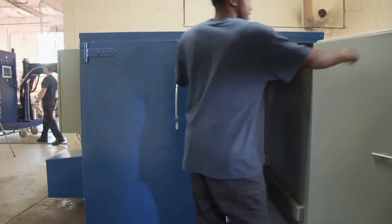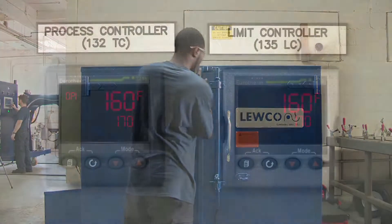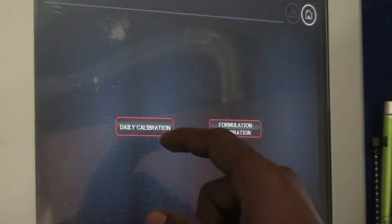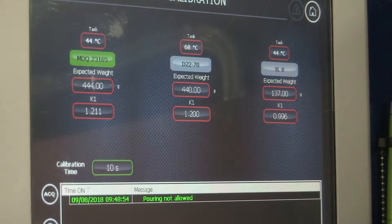The materials are preheated to a specified temperature, and heating elements within the machine maintain that temperature during processing. Next, the technician selects the recipe from a pre-programmed menu. The onboard computer controls the blending ratios of the raw materials.